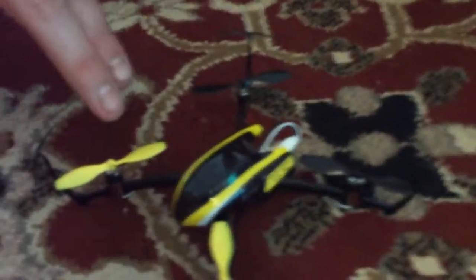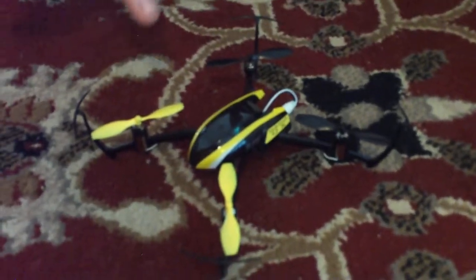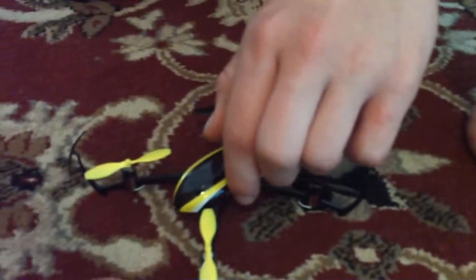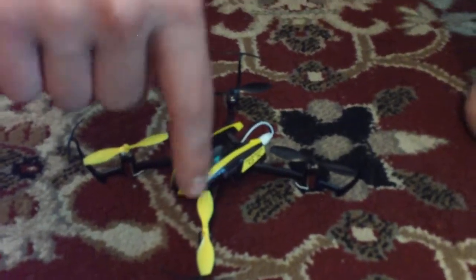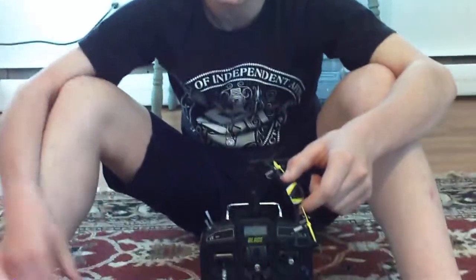Everything else though, it's an awesome quadcopter. But like I said, these don't break — they bend, and they stay there. The props do not break, they bend and stay there. You have to bend them back to get them perfect. So the recommendation is to use needle-nose pliers and grab them right from the base, not from the sides, and you won't bend your props — pull straight up. If you do accidentally bend them, they're very easy to bend back and get straight. Just keep that in mind — they don't break, they just bend.